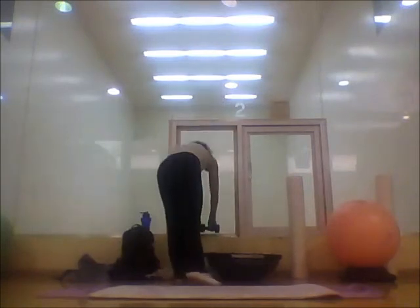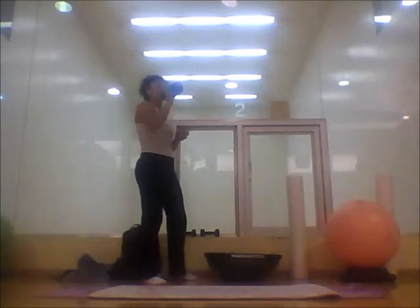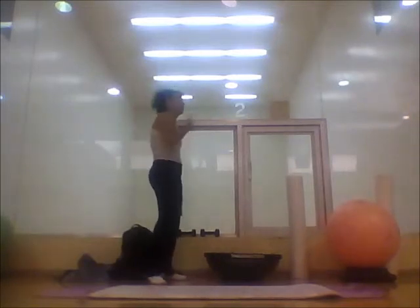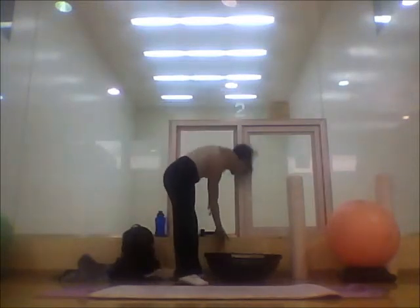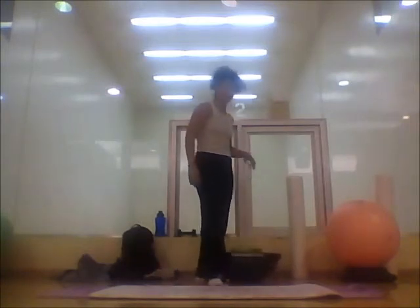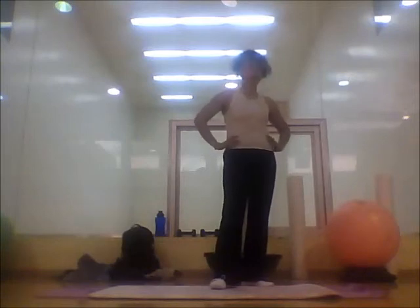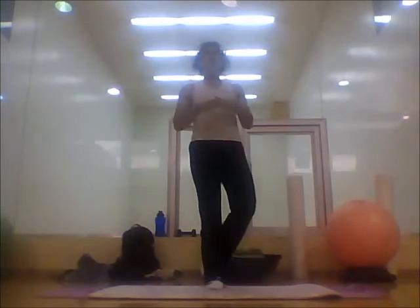Water — halftime. Don't drink too much water; we are going to be working out and you don't want to be nauseous. It's a sequence of eleven movements.